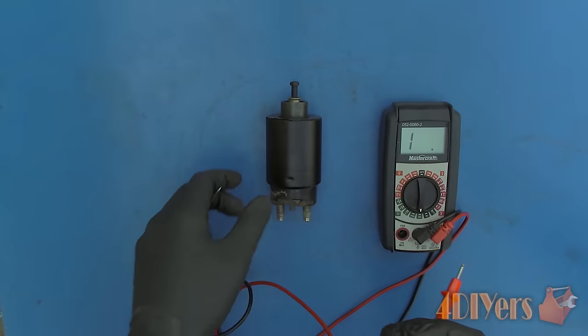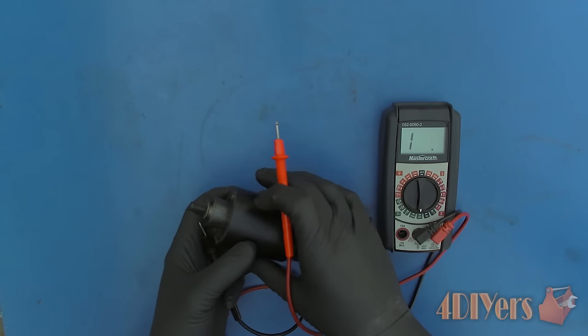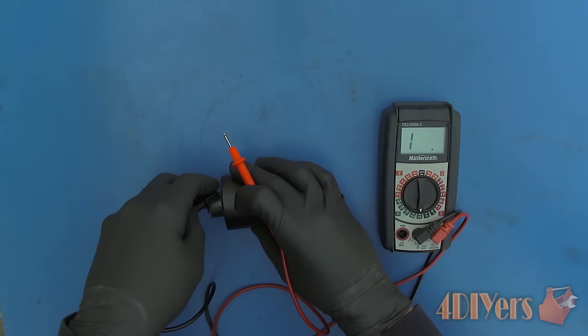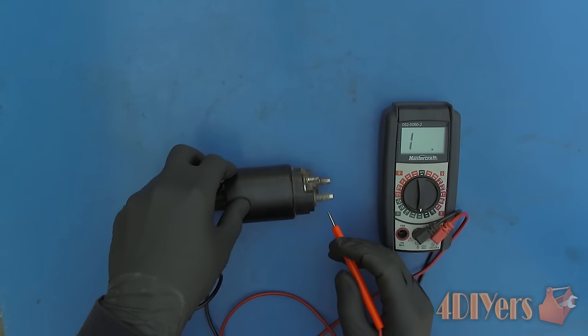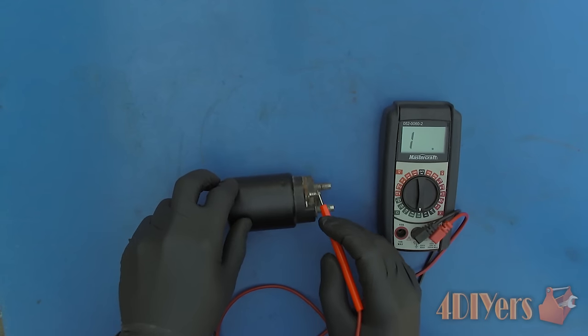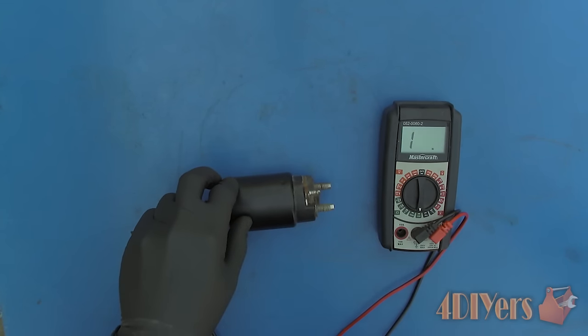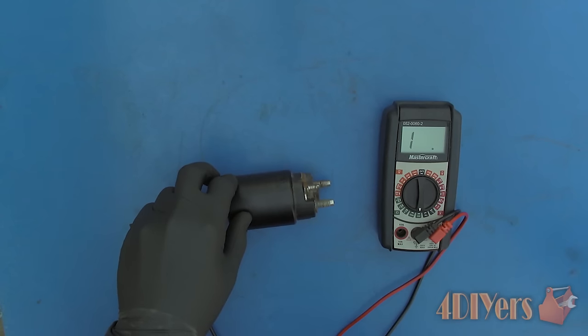I have already checked the solenoid with a multimeter to ensure it is functioning correctly, but here is a test so you know. First set the multimeter to the lowest ohm setting and then measure the coil. The case of the solenoid is ground, but considering I have already painted it I will be using the mounting hole as a source for a test probe. Place the other test probe on the small post which is the switching wire. Resistance values will depend on the solenoid's design so you will need to refer to your manufacturer's specifications.